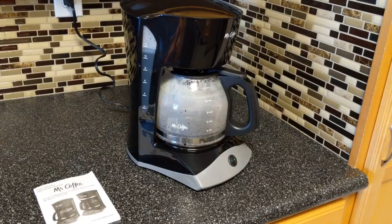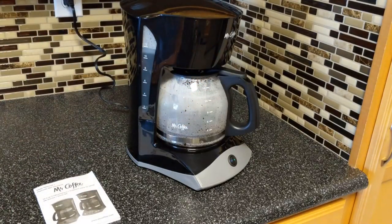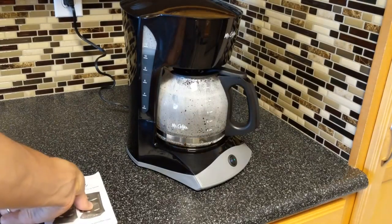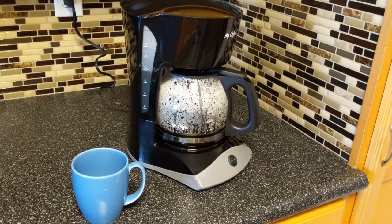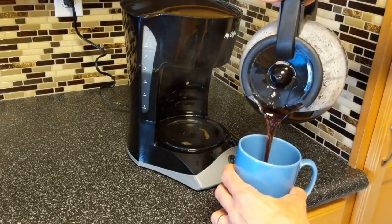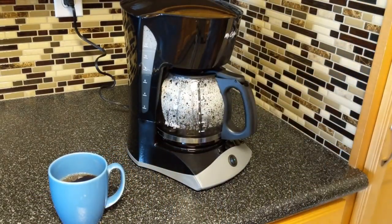I washed it out already — basically hot soapy water, rinse out, wash the filter holder, clean it, rinse it out, run 12 cups of water through it and dump that, then you're good to go. We're about three minutes in with about four cups brewed. What I want to show you is that you don't have to wait for it to finish — go ahead and pull that out, it drips a little bit, pour yourself some coffee, and put that back on the plate and you're ready to go.